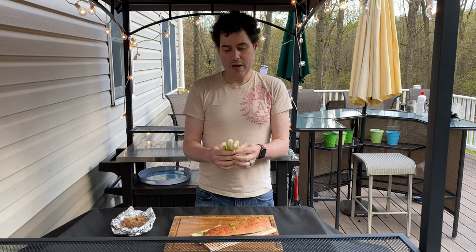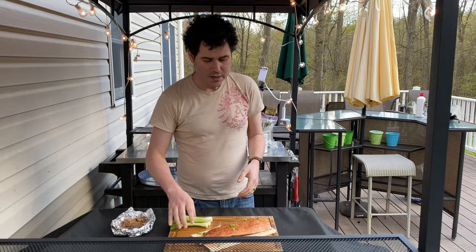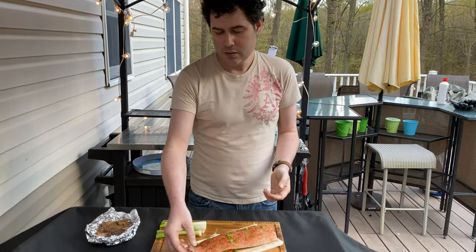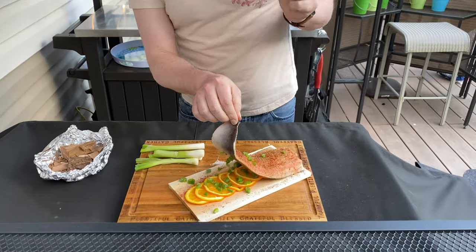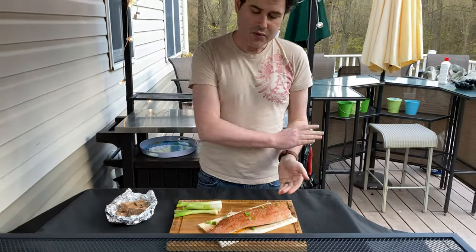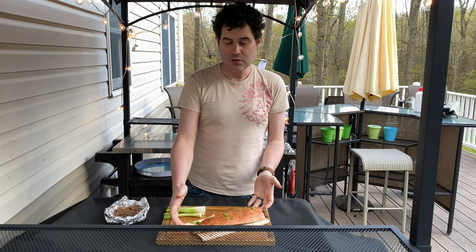I've got four huge scallions here, otherwise known as Mexican grilling onions. They are delicious, especially when smoked or put on a grill. And this is a whole side of a pink salmon, just an Atlantic salmon. Underneath I've got some thin sliced oranges, some scallions, and on top is my dust mix with some smoked paprika. And this is on top of a cedar plank.